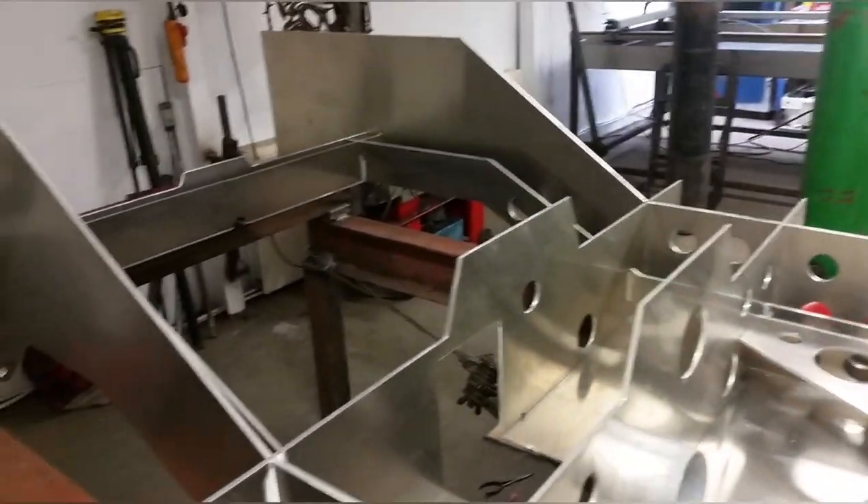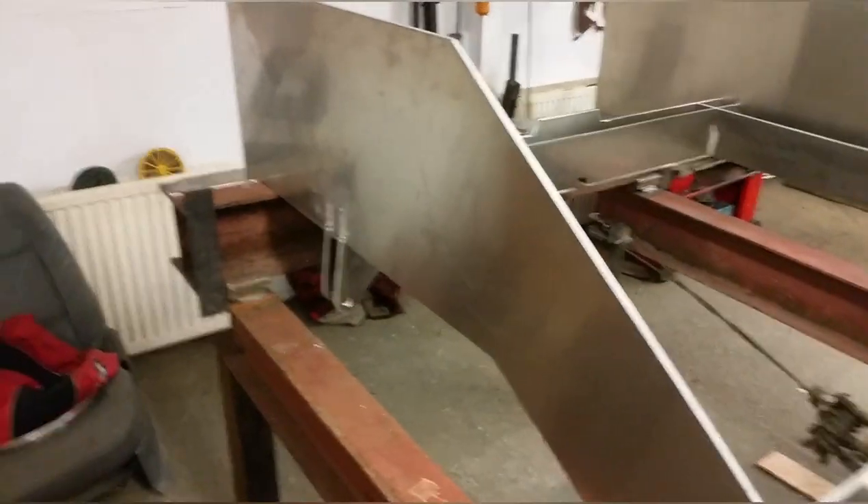I just hope it all works. This is a big, big, risky, silly-ass project. We will see.